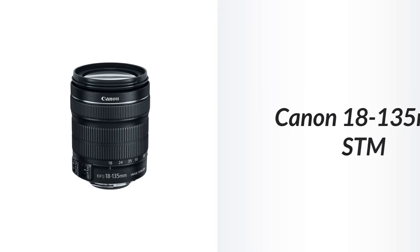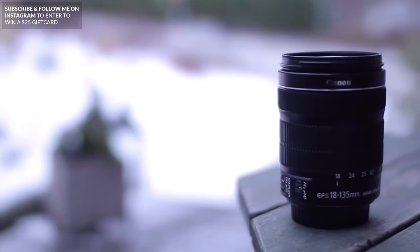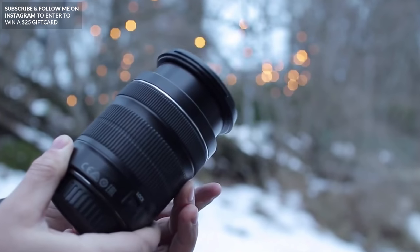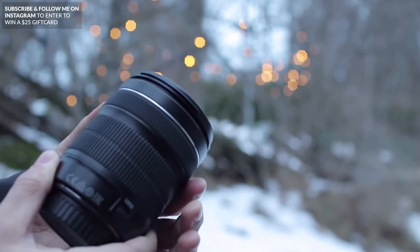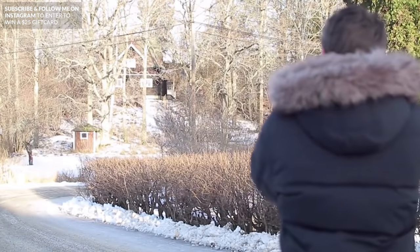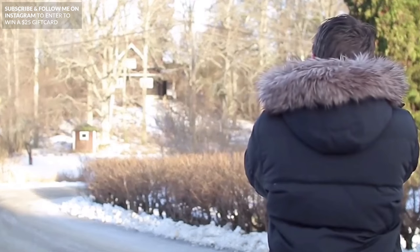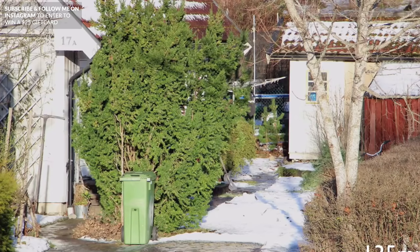The last lens is a great all-around lens and one that I'd highly recommend. It's for Canon — it's the 18-135mm STM lens. It's a little bit more expensive, coming in at around $300-$400, but to me it's worth it. It's kind of a do-it-all lens because you can get really wide shots at 18mm and telephoto shots at 135mm, and it also has fast autofocus so it works great for video.